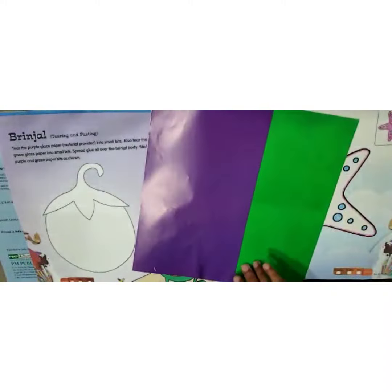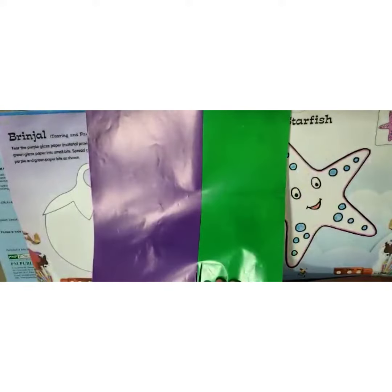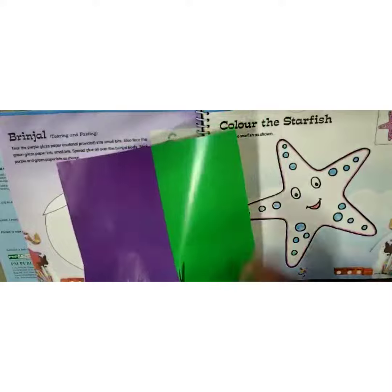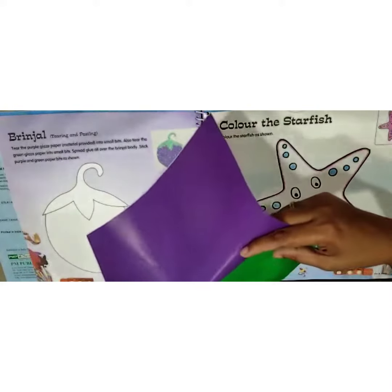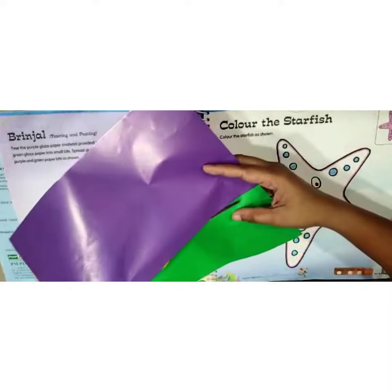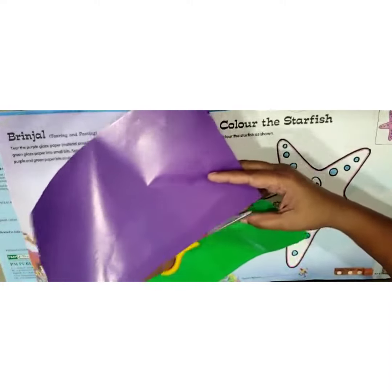With the help of the scissors, first we will cut these two papers. Be careful with the scissors — scissors are sharp.